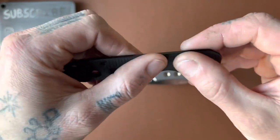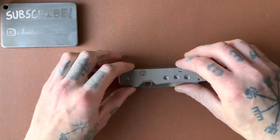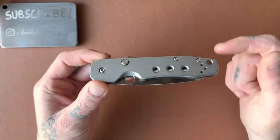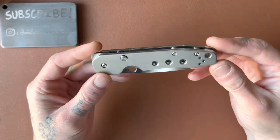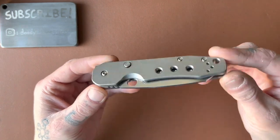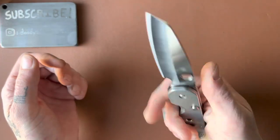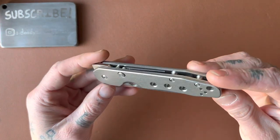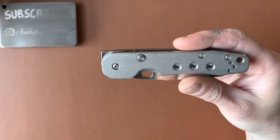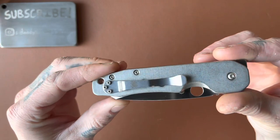That said, you know me — I had to get the titanium, so I switched them out. These titanium scales are from Smoky Mountain Knife Works. There were some flaws in the construction — a couple of holes were not milled deep enough — but after some finagling I got them on, and the knife functions just fine. They have a good stonewash finish on the titanium. They kept the three holes like the originals, and those don't bother me at all — I actually like them.